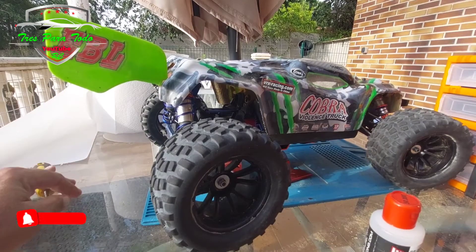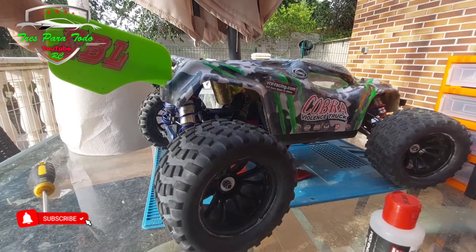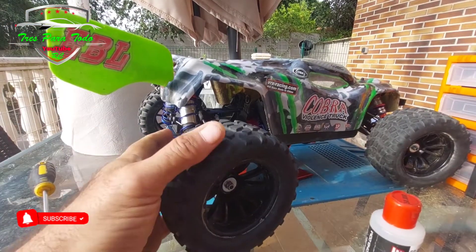Good afternoon, welcome to a new video about our VX Cobra, our beloved VX Cobra. The truth is that we keep thinking it is an extraordinary car.